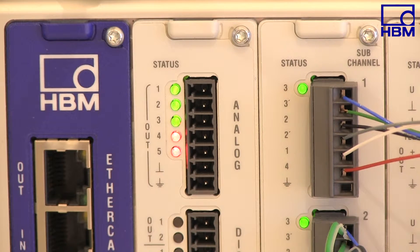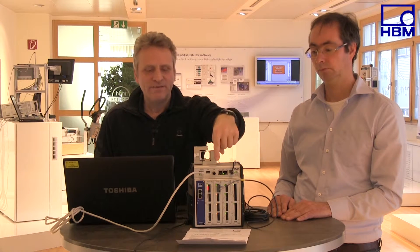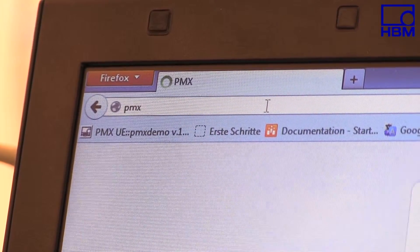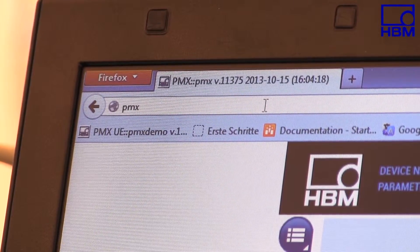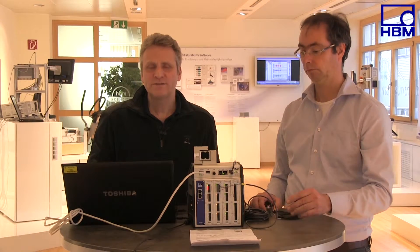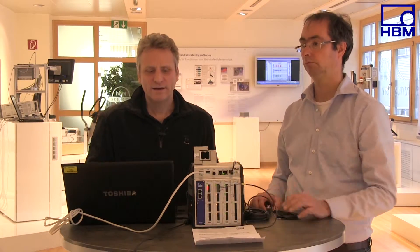The channel LED is now green, showing that the wiring and the sensor are being read correctly. The measuring chain can now be correctly adjusted using the sensitivity specified in the test certificate. We just type PMX in the browser line to access the web browser running on the PMX. The menu opens and I can now easily access the channel settings via the third user level — system administrator.